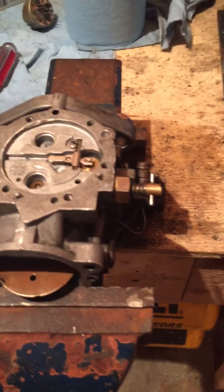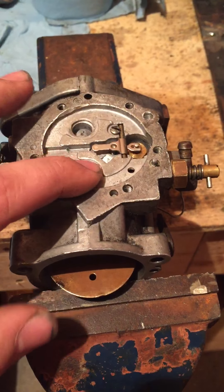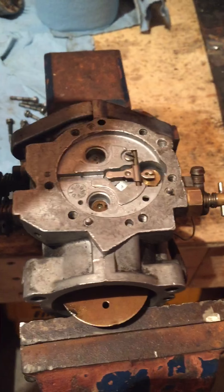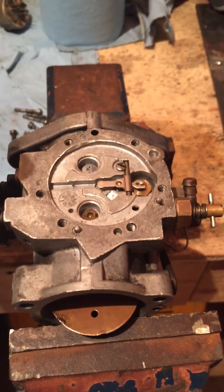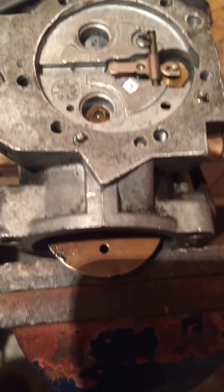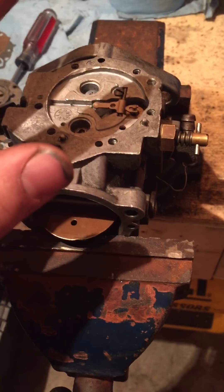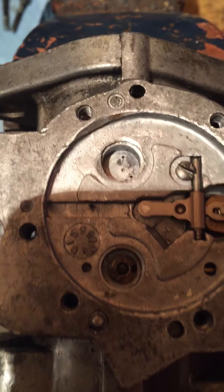First of all you can strip it all down right to this, and then there's two Welsh plugs, one here, one here. What I do is take a center punch, put it right in the middle of the Welsh plug, and just gently tap it. Keep tapping it down because they'll eventually just come right out. Flip the carburetor over and it'll come right out. Just be careful with this one because there's a little brass thing underneath of it.